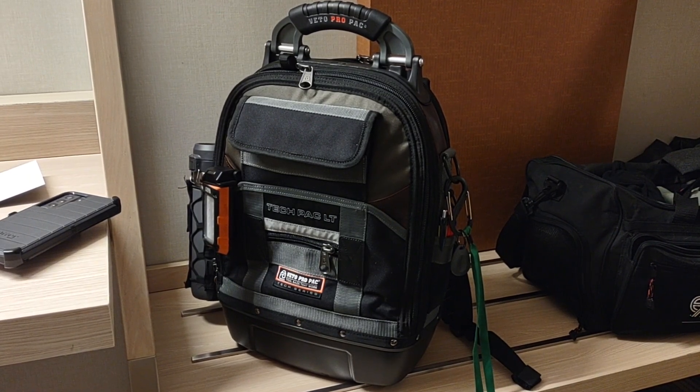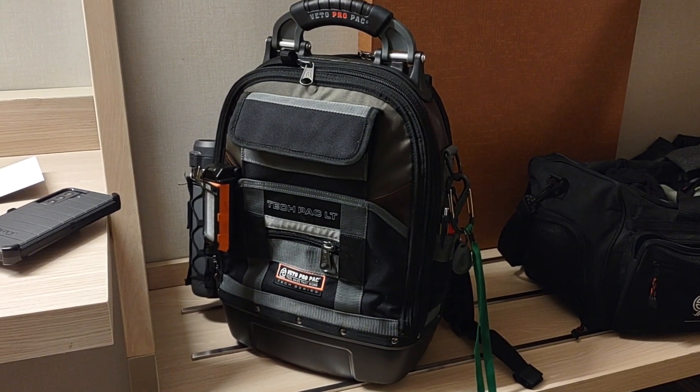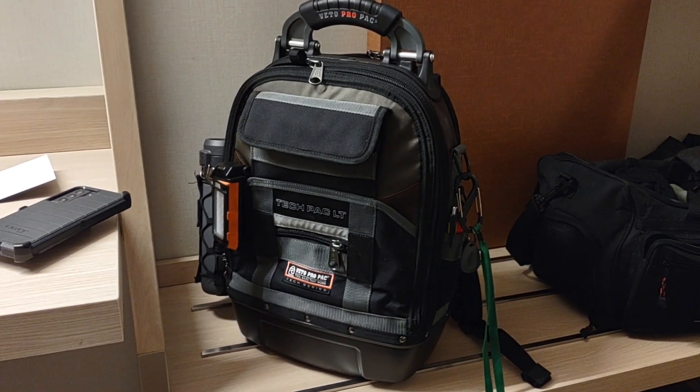One of the things you have to enter on their website is the production code number. I loaded this bag up and it took me a few minutes to find it, so hopefully this video helps you find yours a lot quicker.